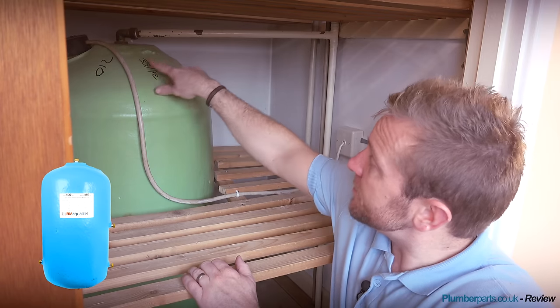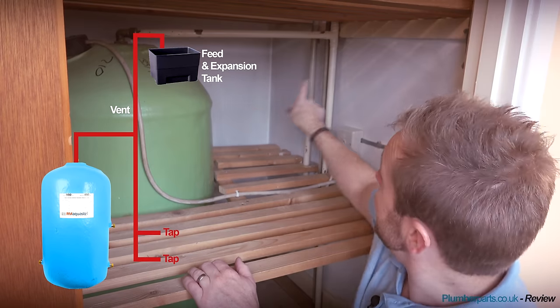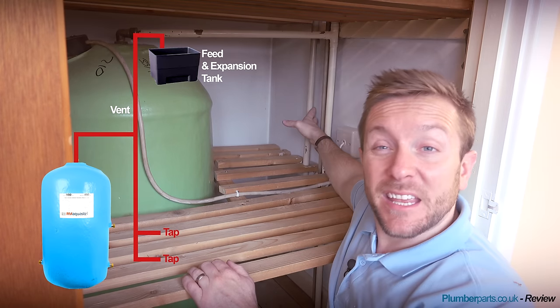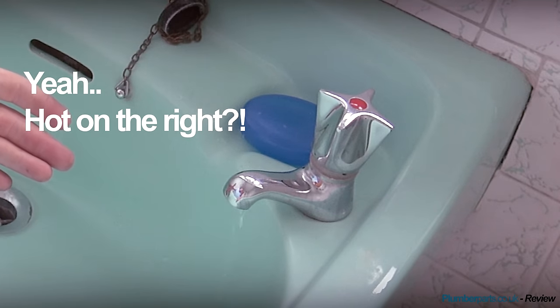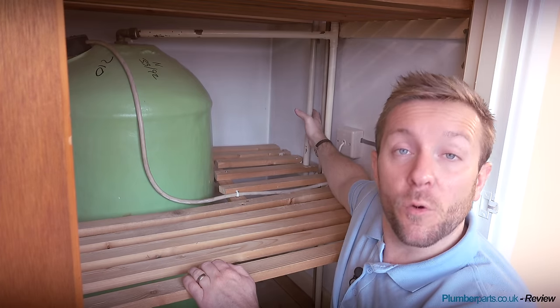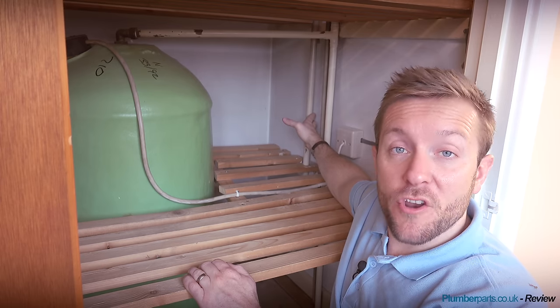Obviously we've got a hot tank here. This pipe coming out at the top here is our hot feed off to our taps. This pipe here that goes up off this tee is the expansion and vent pipe that goes up to the tank in the loft. And this pipe that comes down here is the hot water draw-off pipe that goes off to all your taps. Now this pipe at the back here is the cold water feed from the tank to the hot tank. So the first thing we're going to need to do is to turn that off, then open all the hot taps around the house to dissipate all the pressure. Make sure that you're happy that the water is turned off and isolated before you cut any of these pipes.